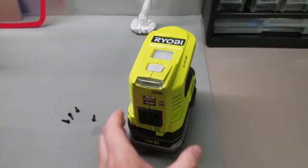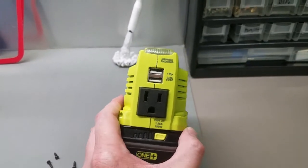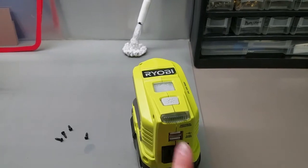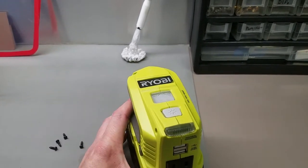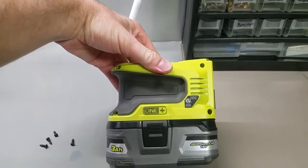Hey everyone. So I got this in the mail today. It's a little Ryobi inverter rated for 150 watts. It runs on the Ryobi batteries — I thought it would be pretty cool. It also has some USB plugs on it. I bought it online; it was cheaper and said it was an open package.